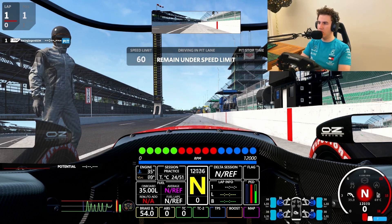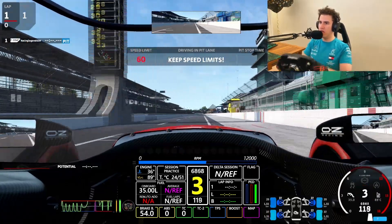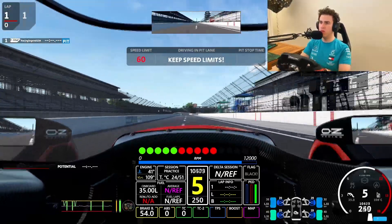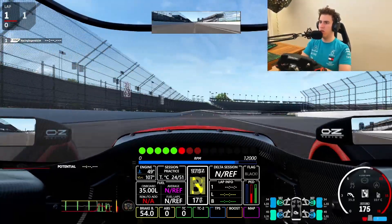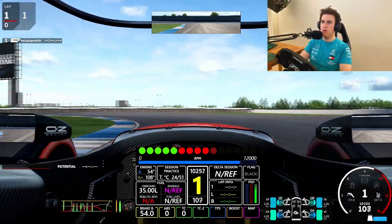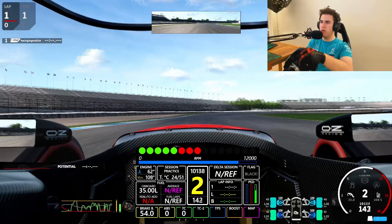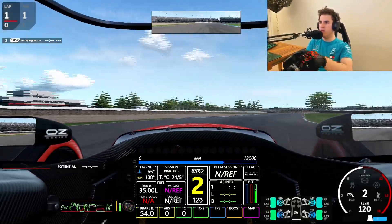It sounds quite nice. Obviously I have to engage the clutch to go into first. If you didn't see, we are in Indianapolis. So we are on cold tires, let's just do some heating up.